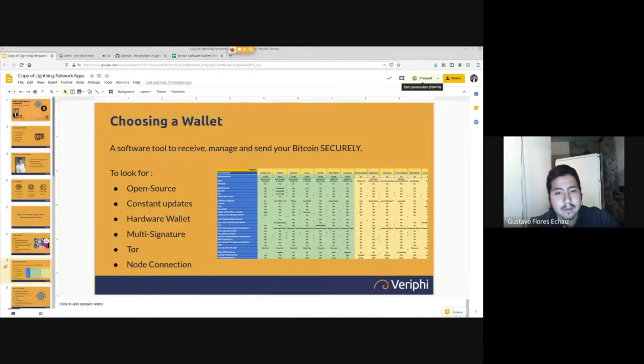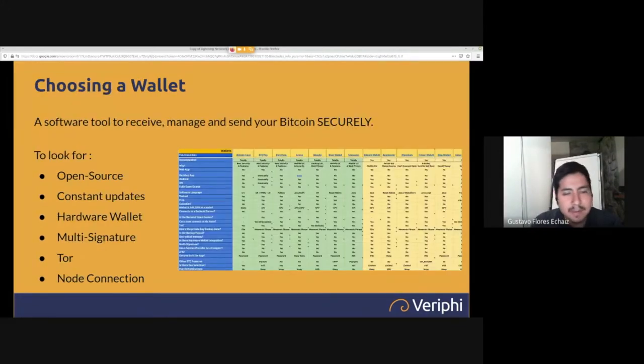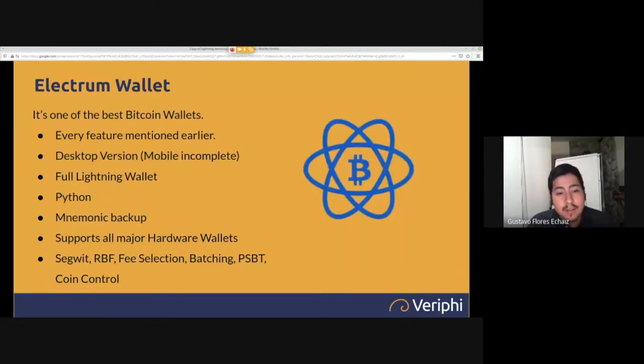Electrum offers every feature mentioned: compatibility with all major hardware wallets — Ledger, Trezor, ColdCard. You can do multi-signature schemes with up to 15 ColdCards, each in a different city, or just a 2-of-3. The desktop version is what I recommend because the mobile version is very incomplete. It's best suited for securing larger amounts.